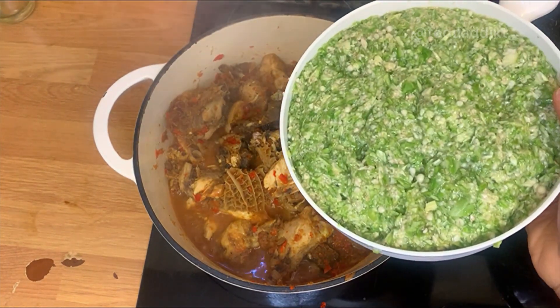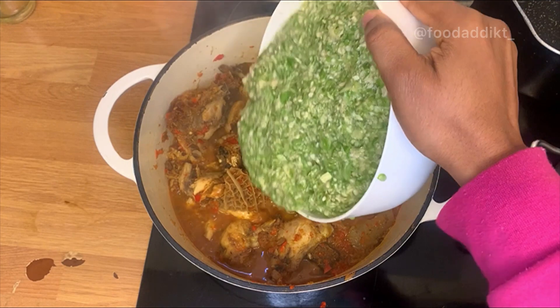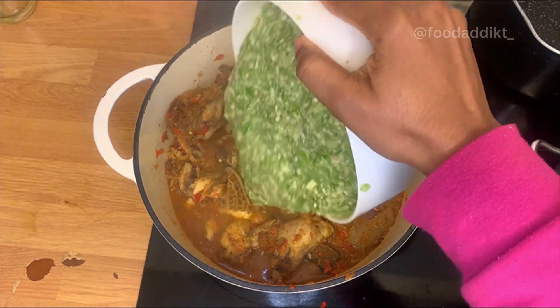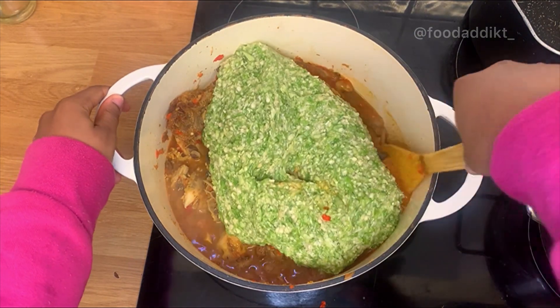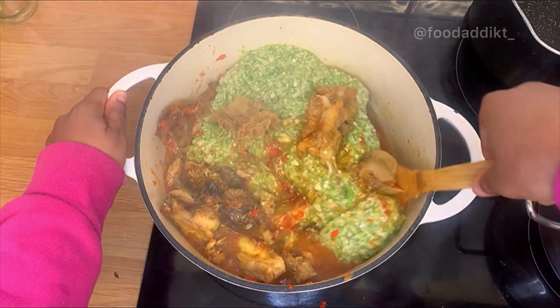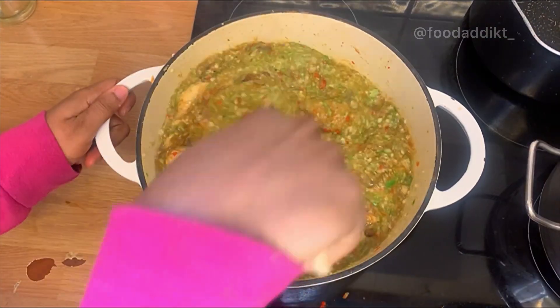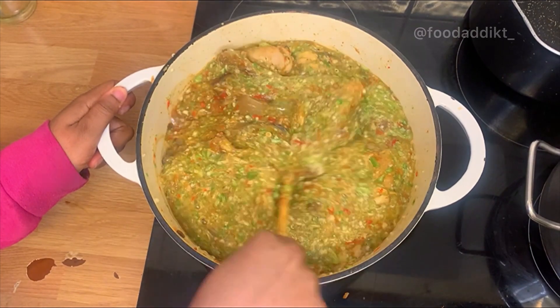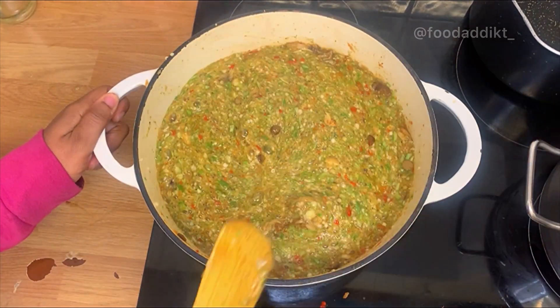After that I added in my okra, which I blended using a food processor. You can chop yours, blend yours, or grind yours — whatever option you prefer. I stirred it until it was properly combined and allowed it to cook for five to ten minutes. I don't really like to overcook my okra.